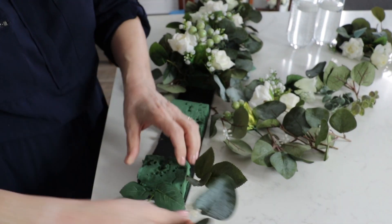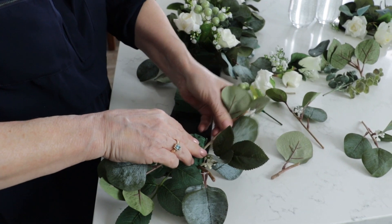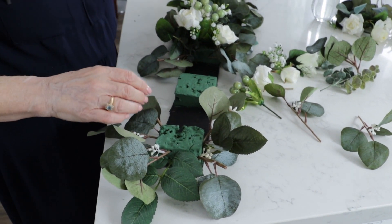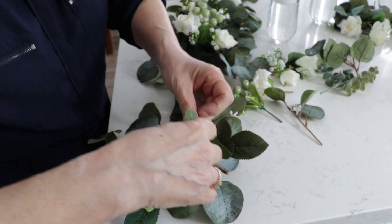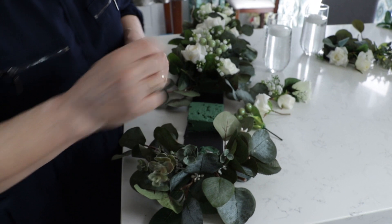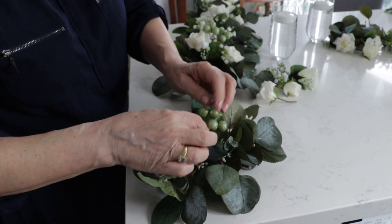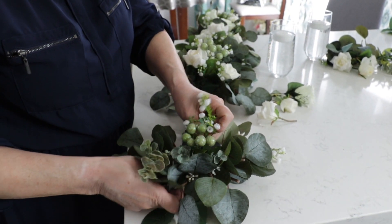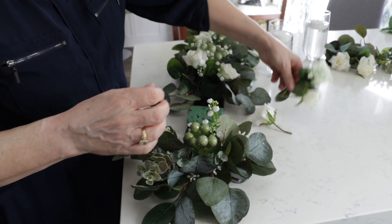I'm going to start putting the greenery in, building up the base. I angle some of them sideways because when I put my glass in I want the greenery to kind of wrap around it. I also have this small plastic eucalyptus which adds a nice texture. I've used these little glass balls before — they just add a little bit of sparkle. I have this fake baby's breath, and baby's breath and roses always look nice together, so I'm going to use that to fill it in. Then I'm going to put in some roses.